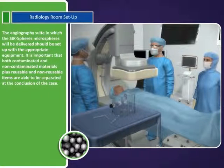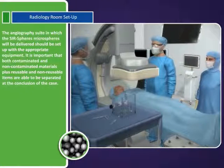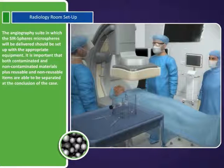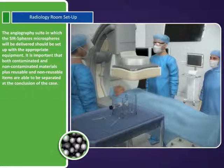The angiography suite in which the SurSpheres microspheres will be delivered should be set up with the appropriate equipment. It is important that both contaminated and non-contaminated materials, plus reusable and non-reusable items, are able to be separated at the conclusion of the case.